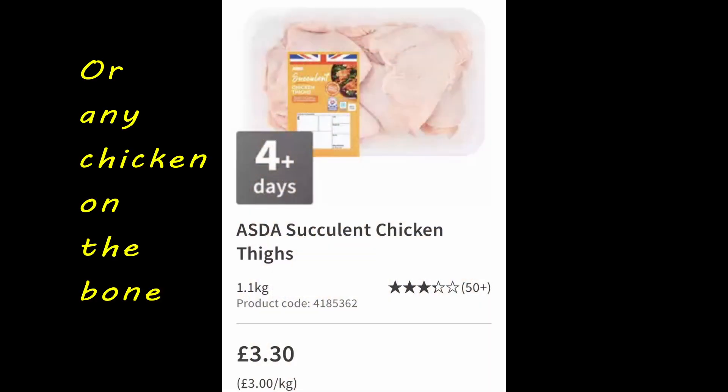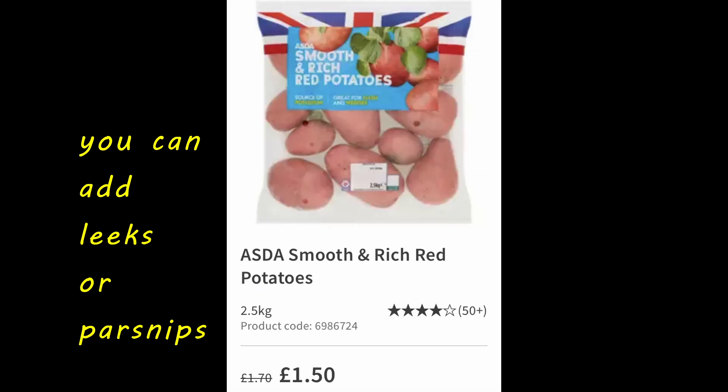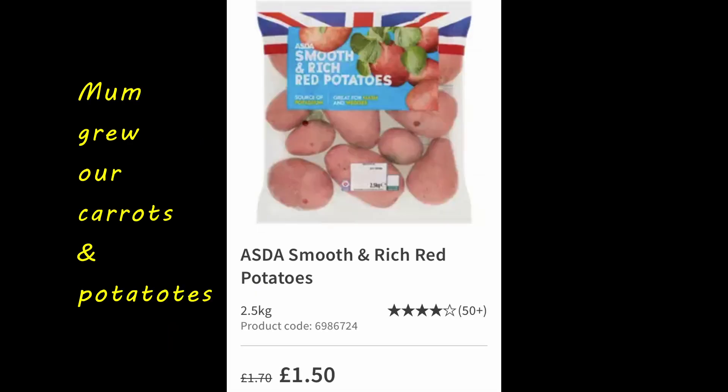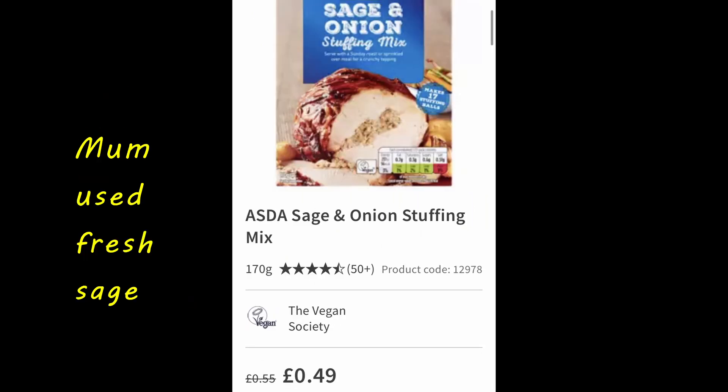You'll need a kilo of chicken thighs, three onions, a bunch of celery, a kilo of carrots, a kilo of potatoes, a quarter cup of barley, chicken stock, and a wee sprinkle of sage and onion stuffing.